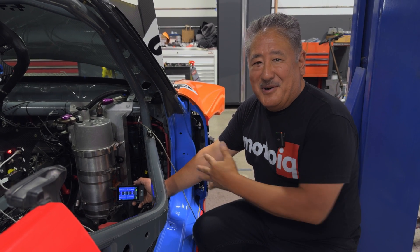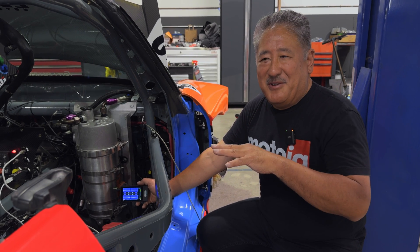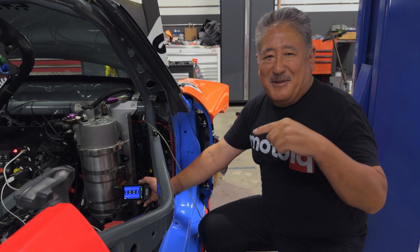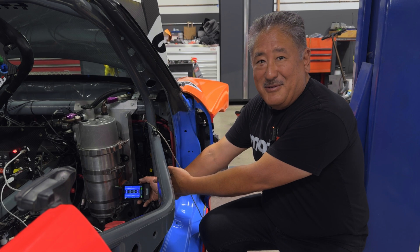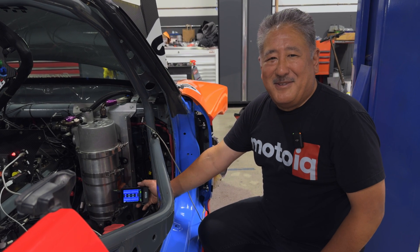There's another feature where the car's position on the track is shown on a track map, and you can play it forward and backward if you want to analyze it later. You can see where the car is on the track and see what's going on with the tires and brakes. And man, this is so awesome.